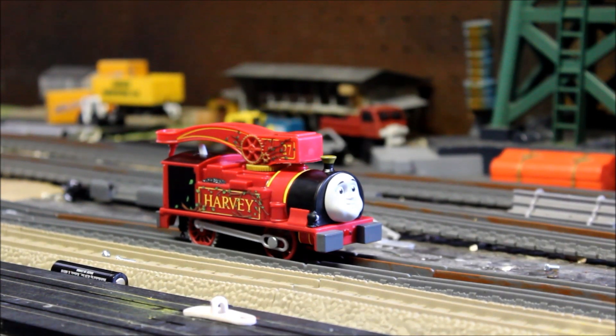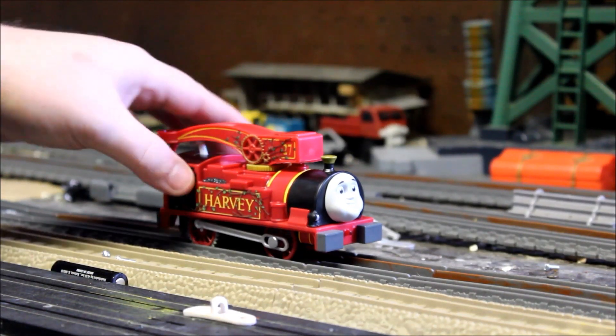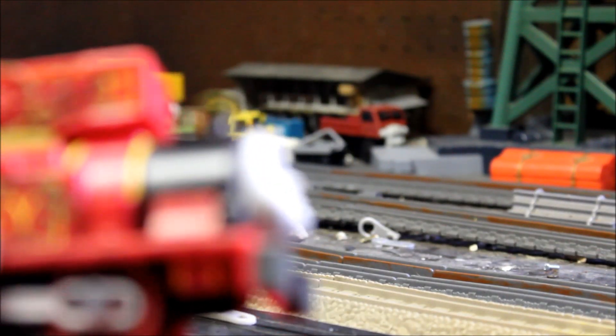Hello everybody, and welcome to Modification Station. In this episode, we're going to be taking a look at the 360 crane arm Harvey. OK, so here we go.